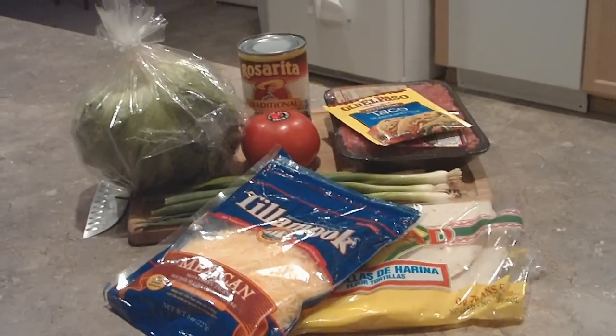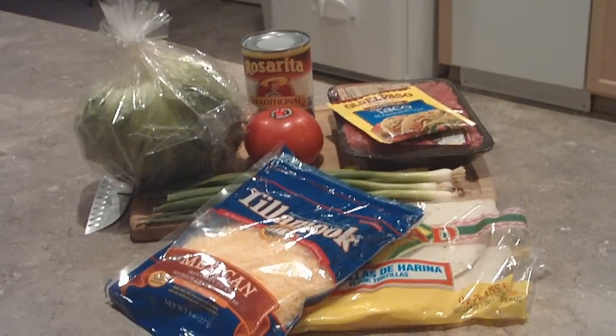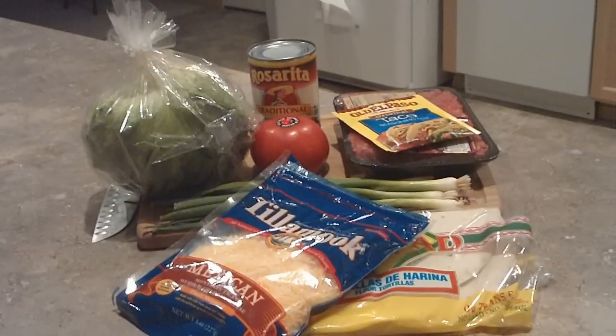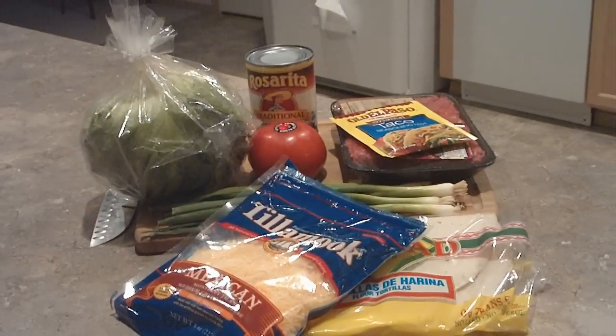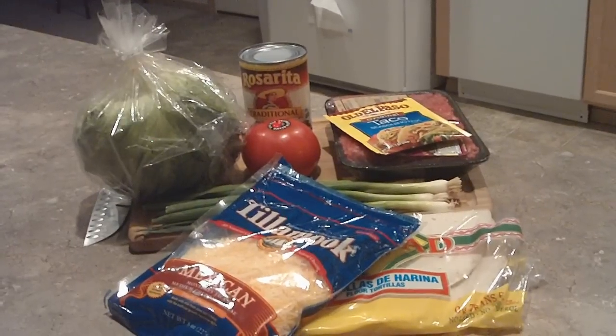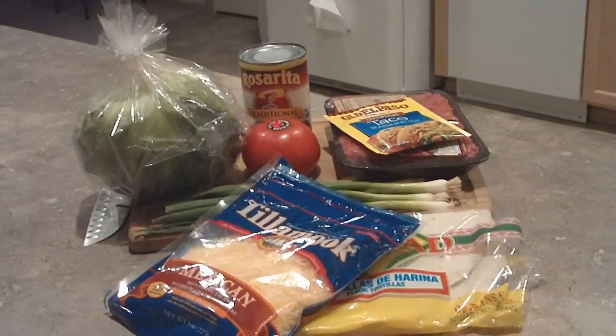For flour tostadas, these are the items you'll need: shredded cheese, flour tortillas, green onions, lettuce, tomato, refried beans, ground beef, and taco seasoning.